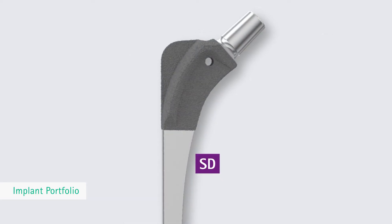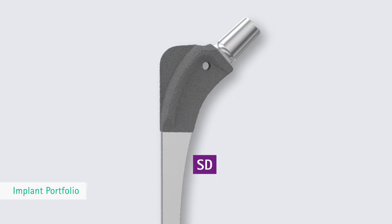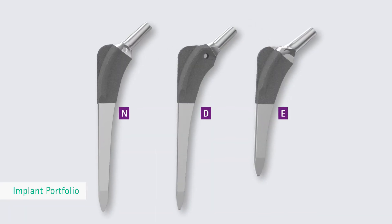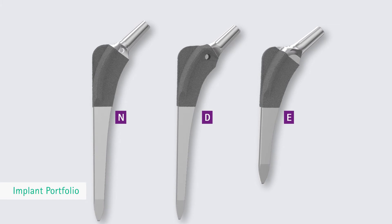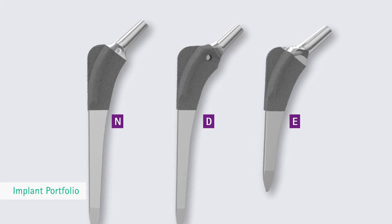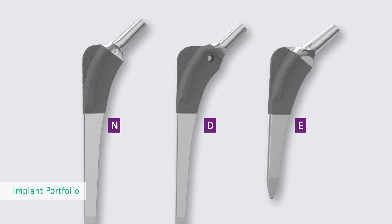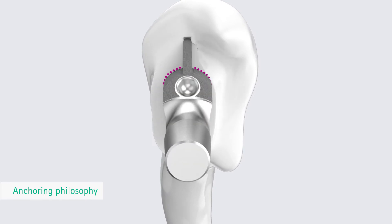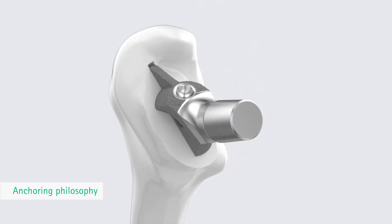For smaller bone conditions, the Bicontact SD stems are the suitable choice. For exceptional cases such as extremely severe dysplastic changes with very narrow conditions in the femoral canal, the range of Bicontact N, D, or E stems can be chosen. The characteristic bilateral Bicontact flanges ensure secure proximal anchoring of all stem variants.